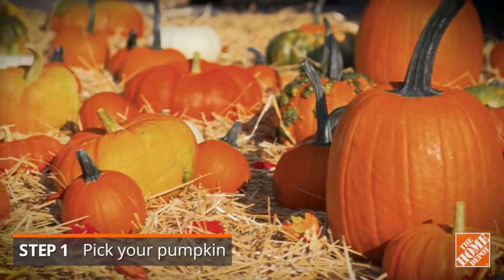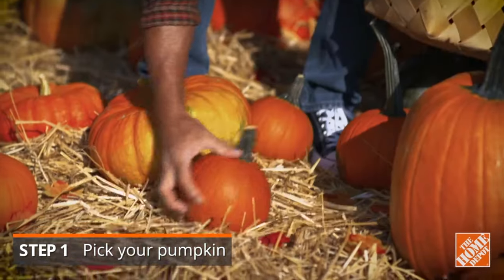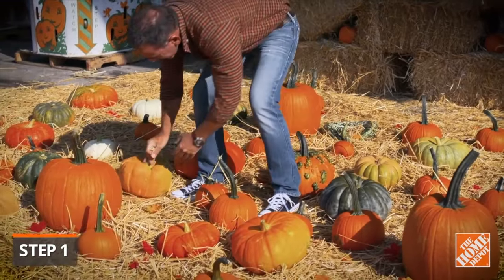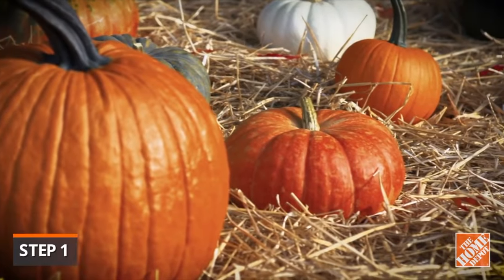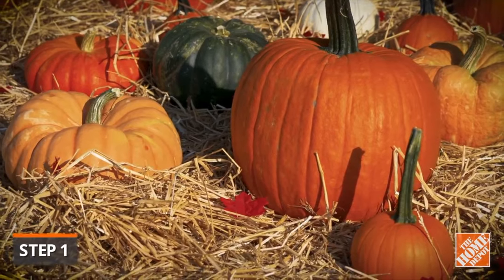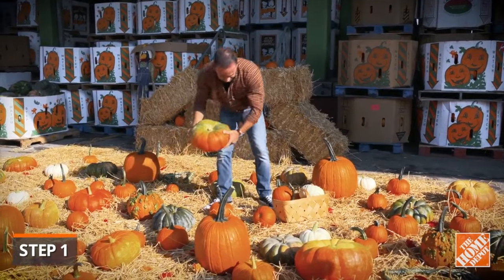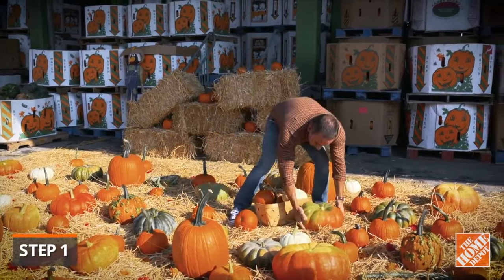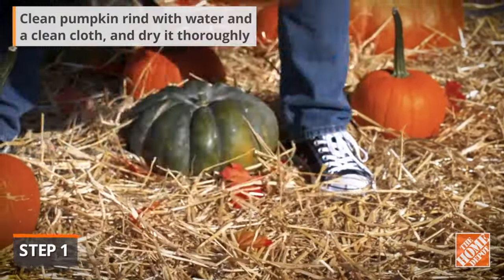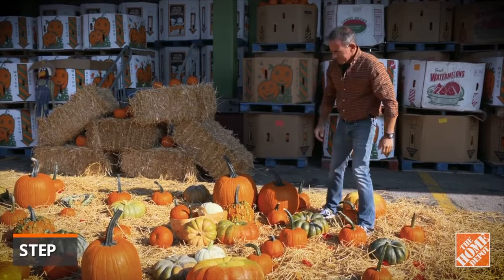Pumpkins are ready to harvest once the skin turns orange and the rind hardens. Some people pick them in mid-October to ensure they'll last for Halloween, though they're likely to decay within a couple weeks. Be sure to pick the right size — round, medium-sized pumpkins are standard for most jobs, but large or irregularly shaped ones can be used for more elaborate designs. Your pumpkin should be free of nicks and bruises, containing a sturdy stem, consistent color, and a flat base for easy display.